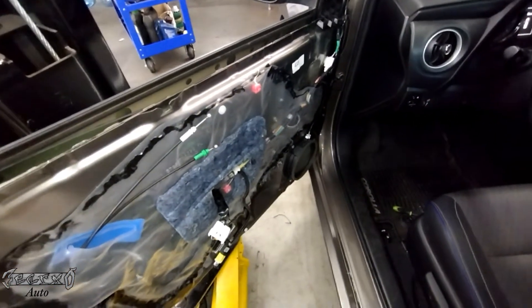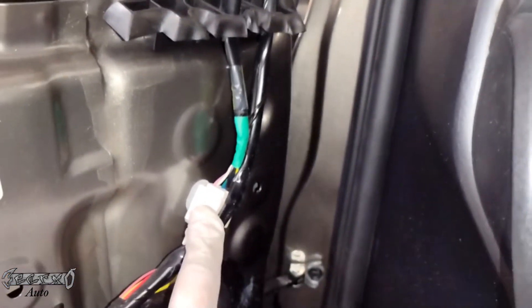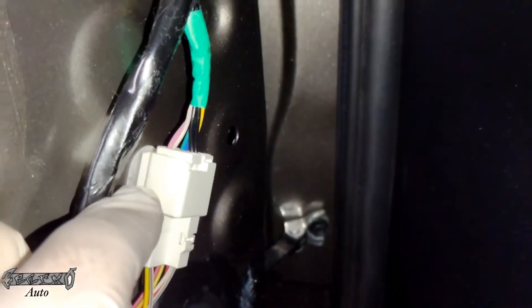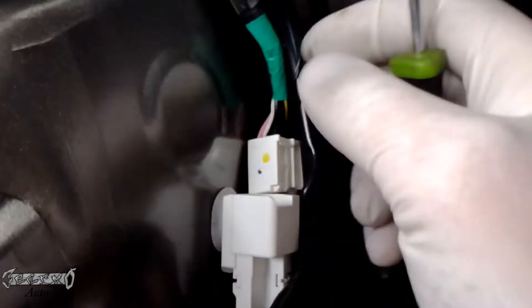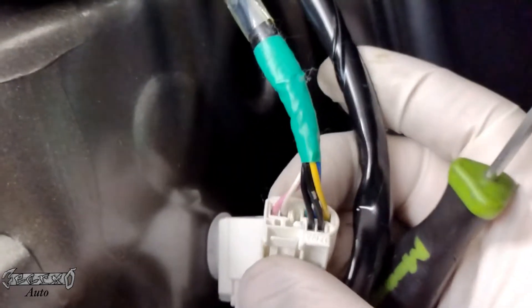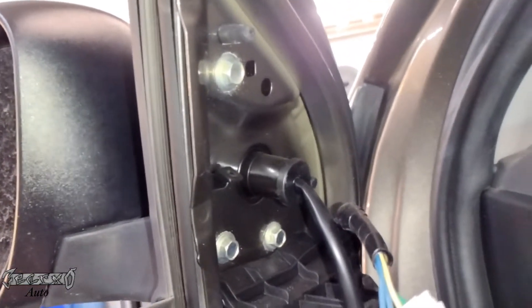This cable goes to your mirror right here. If you're replacing the side view mirror you need to remove this connector — take a flathead and push right here. If you're not messing with the mirror then don't worry about this, but if you're replacing the mirror you gotta take this off. Take note of the connector — how many wires — because when you go on Amazon or wherever they might ask you how many wires are in the connector, what color is the connector.